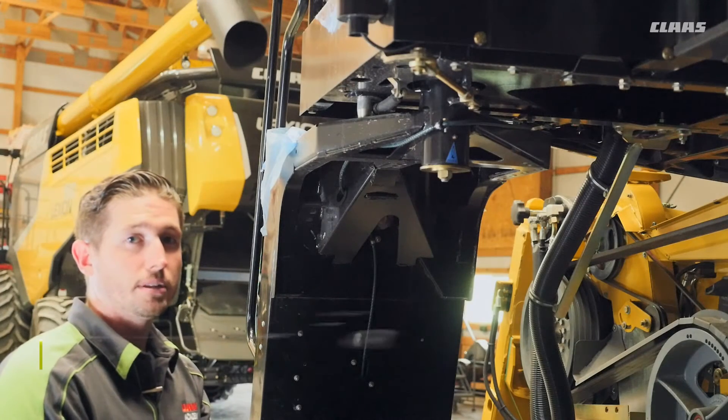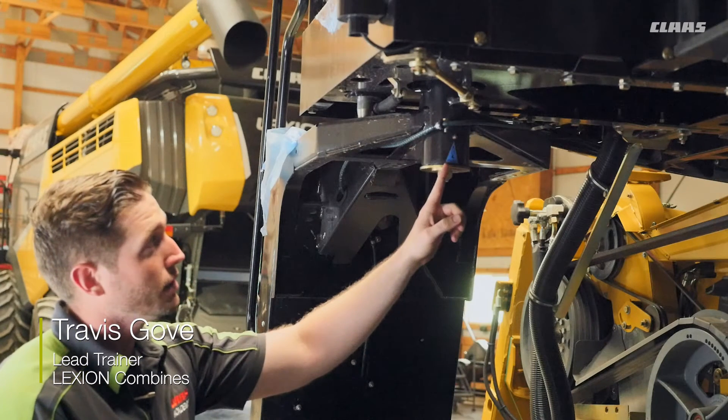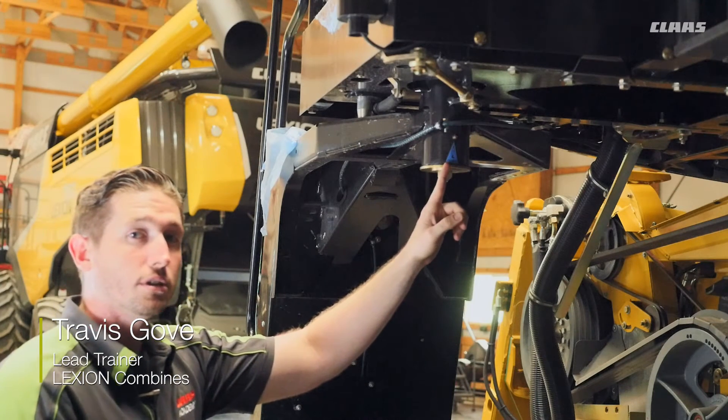Here we're on the left side of the machine and we're talking about the bottom of our access ladder for our cabin. We have a blue decal here indicating that we have a 100-hour grease interval.